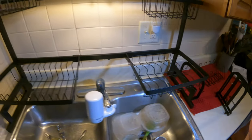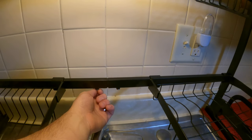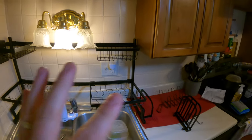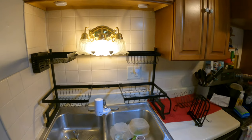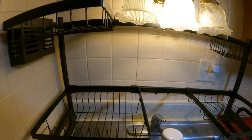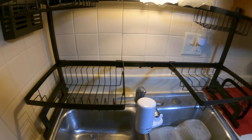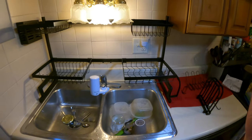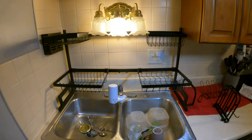Overall I'm extremely happy. You can extend it and make it bigger if you wanted to, but as you can see it fits perfectly right where it's at — no fuss, no mess. We can go ahead and place our dishes, and the water will drip down into the sink, running along the side and eventually draining in. I'm extremely happy with this and I think you guys will be as well.